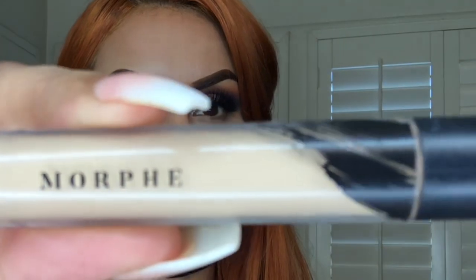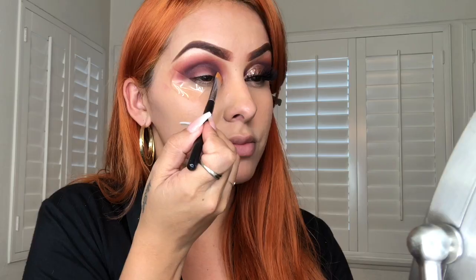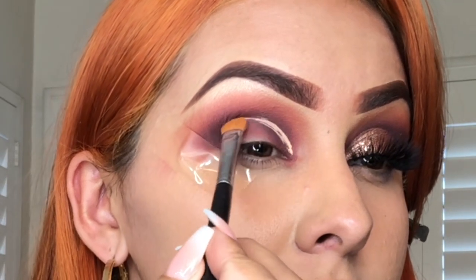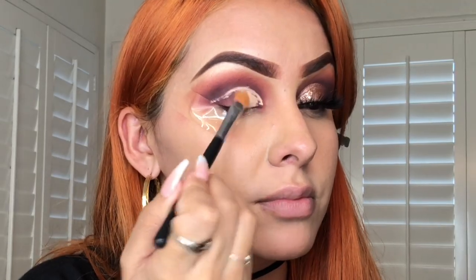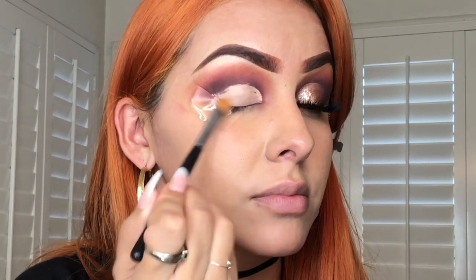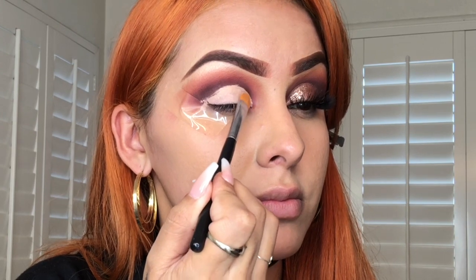Now that the eyeshadow is ready, I'm gonna take my concealer from Morphe Cosmetics and start drawing my crease. I'll be using a flat brush, the M224 from Morphe Cosmetics, and carefully cleaning out this cut crease.